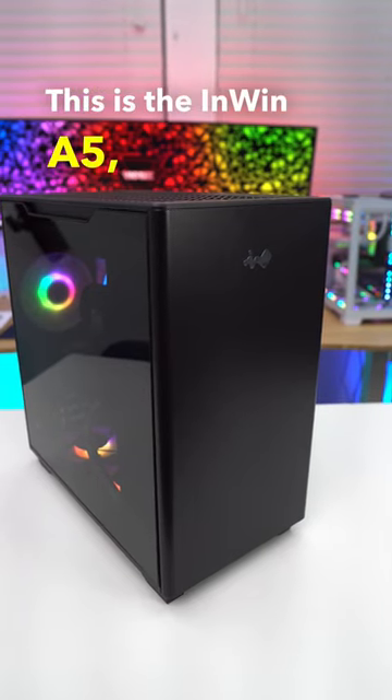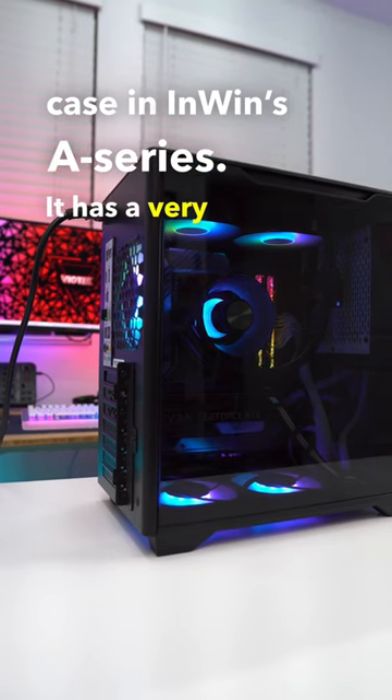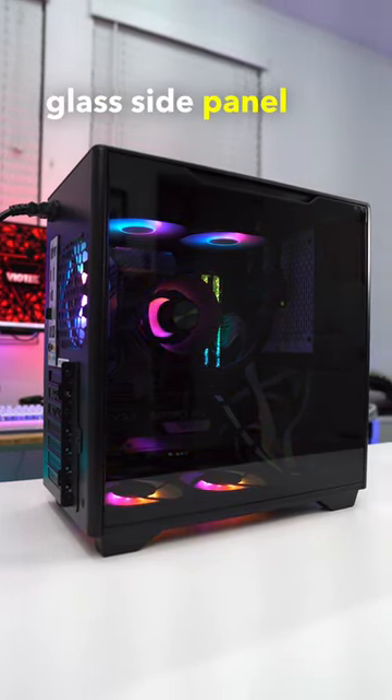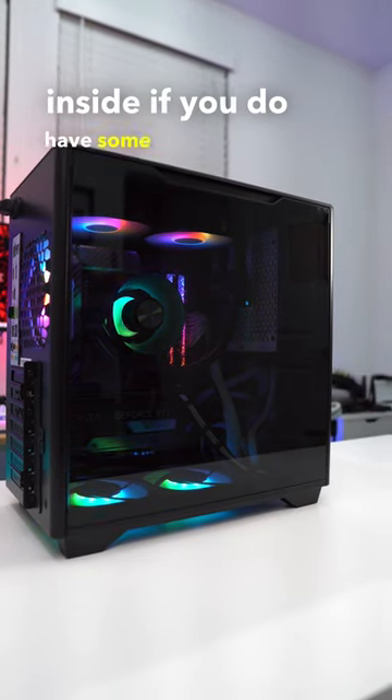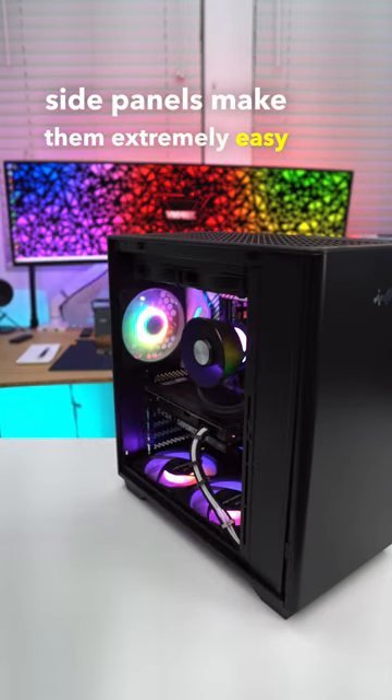This is the Inwin A5, which is the largest case in Inwin's A-series. It has a very sleek and sophisticated design with its tinted tempered glass side panel that's going to show off your hardware inside if you do have some RGB lighting. The design of the side panels makes them extremely easy to remove.